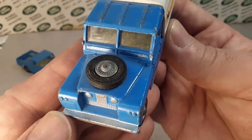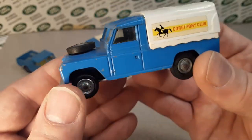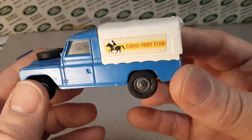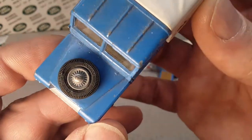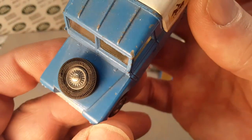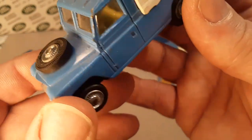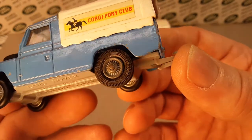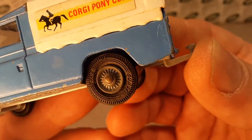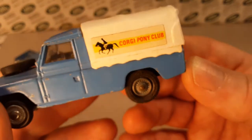The front bumper is painted on this one, on the Gift Set Number 15. Very, very nice. There's a spare tire on the hood, and it's really cool that they say Corgi on those tires — really cool. So if you're looking for an original, that's what they should look like.